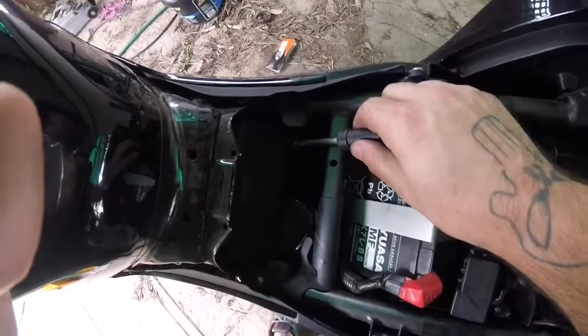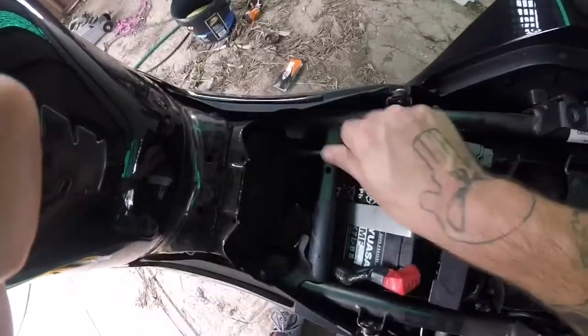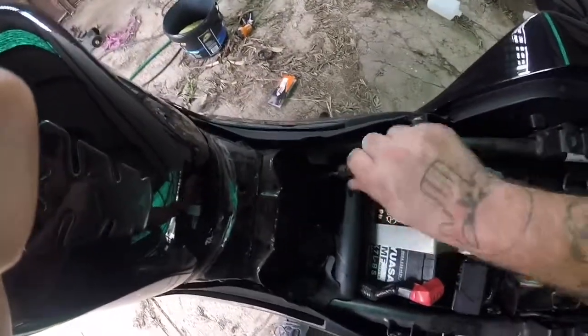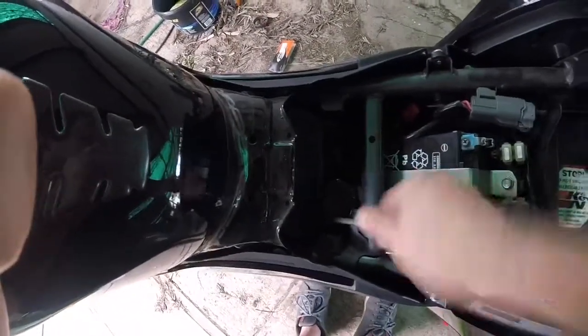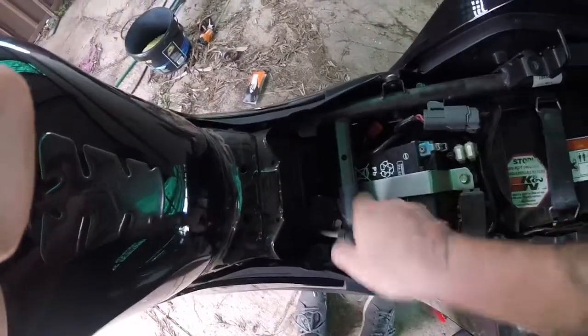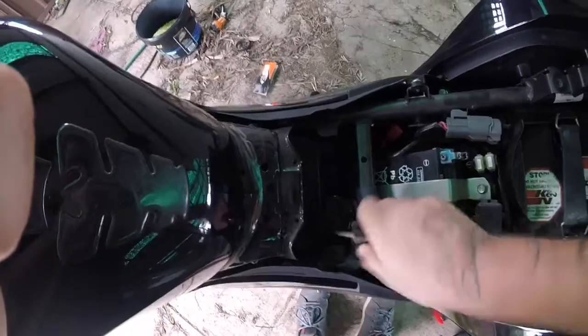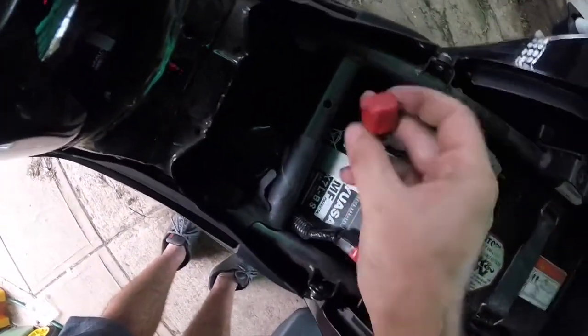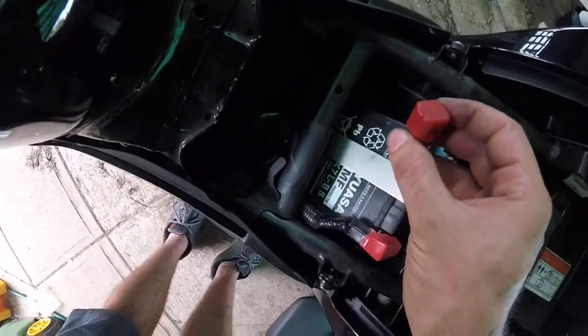Pretty much now we've reversed the process — put the bolts back in. If you're ever looking for the diagnostic port for these bikes, it is actually this plug here. That's the diagnostic port — you can run shift lights and everything off that.